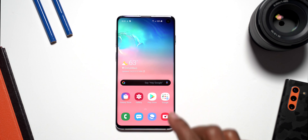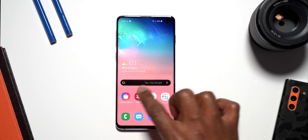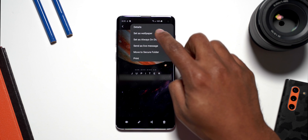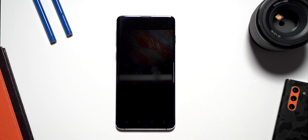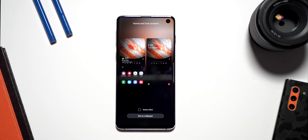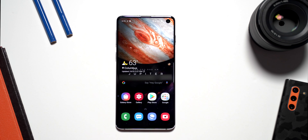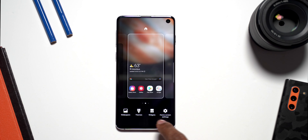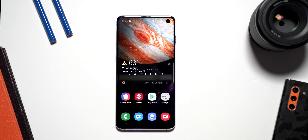This is the way I like to set up the wallpaper: go to the Gallery or Google Photos, pull up the actual picture, hit the three little dots at the top, and say Set as Wallpaper. Then you want to say Set as Home and Lock Screen, or just the home screen — whatever you prefer. It's going to give me a preview of exactly what it looks like, and I'll say Set Wallpaper. I like to do it that way because it centers the wallpaper — if you press and hold on the home screen and go to Wallpaper, sometimes it will not center it.